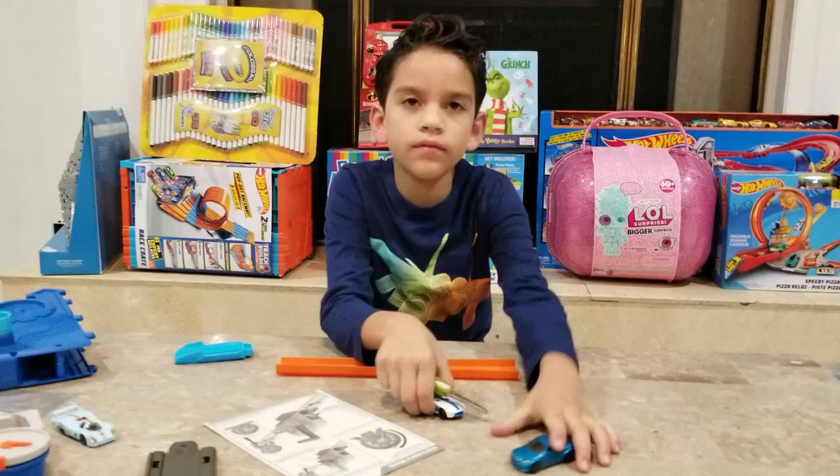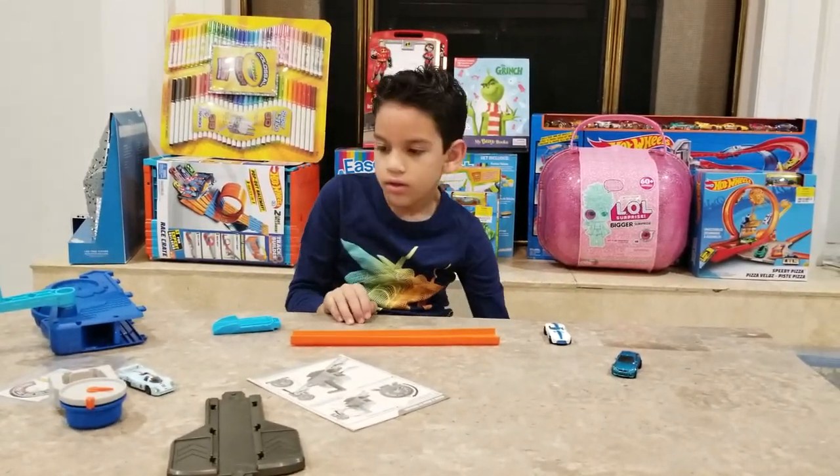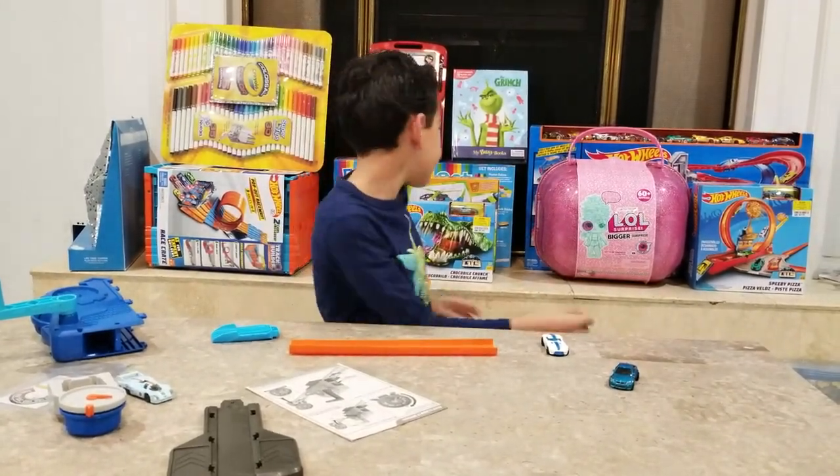I have my own Hot Wheels - I have two of them, actually I have more. So comment down below if you want to see more Hot Wheels videos because we have some right here.